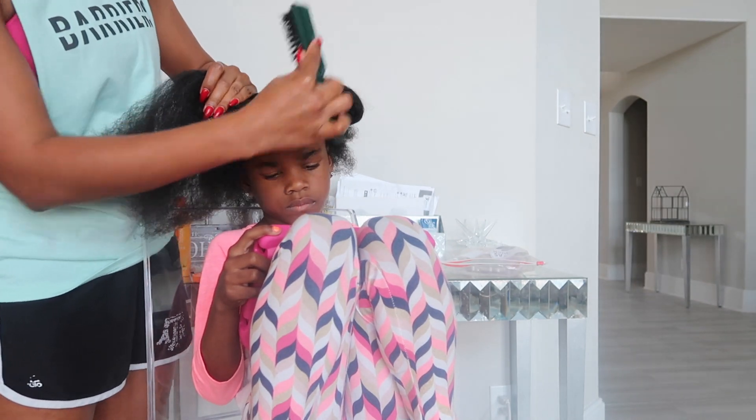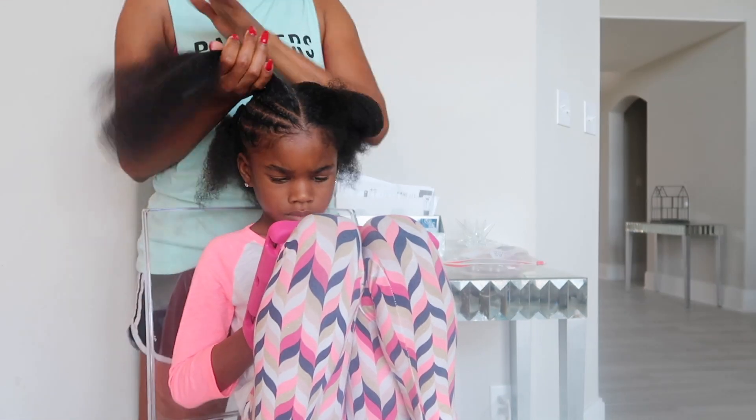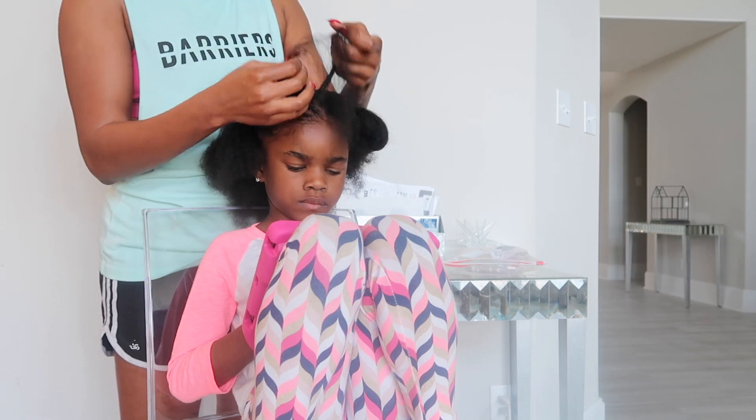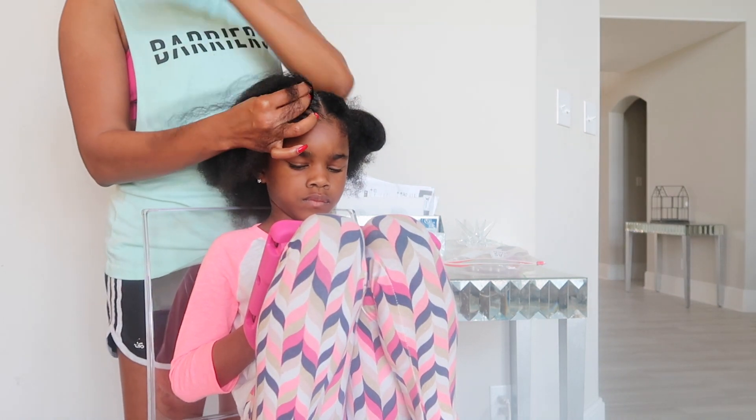All right, so I'm down to my last braid, and I'm going to braid it straight back. This braid is going to be the start of the big braid, where I'm going to braid all of the braids that I've already braided down towards the back of her neck, creating one big braid.